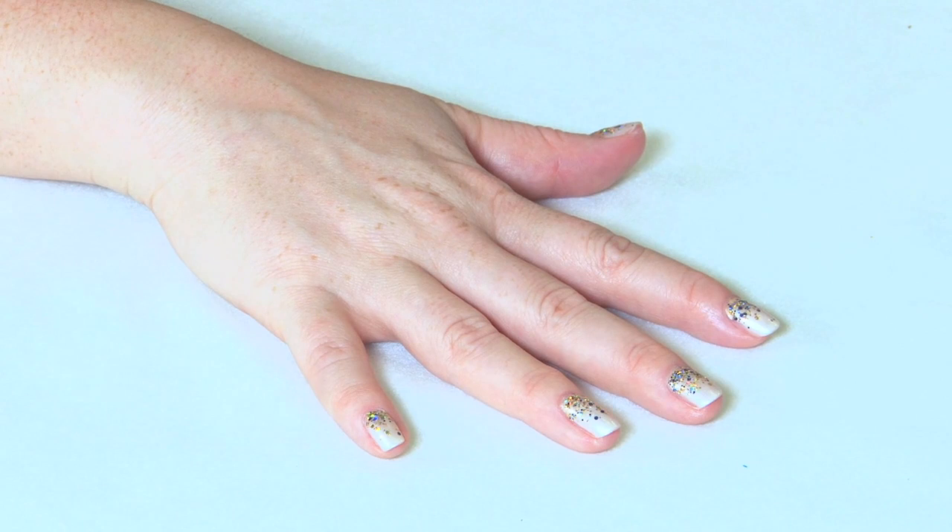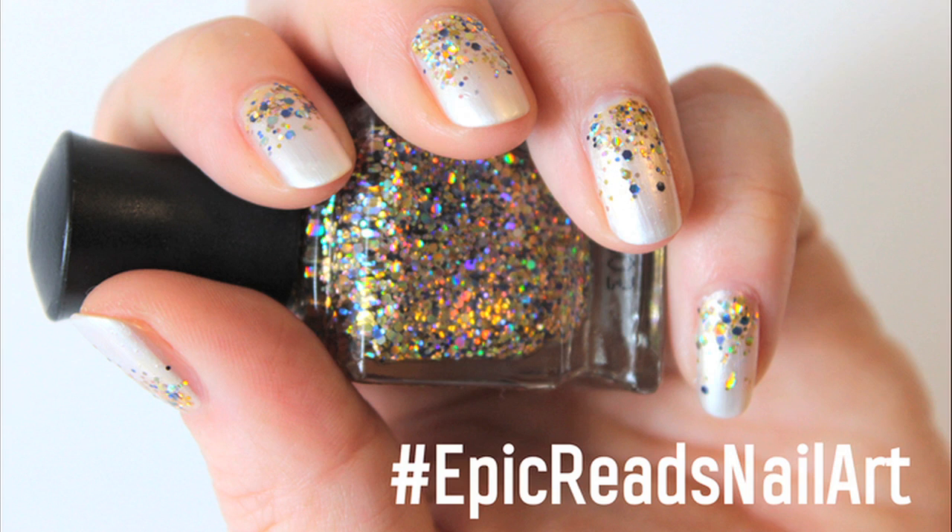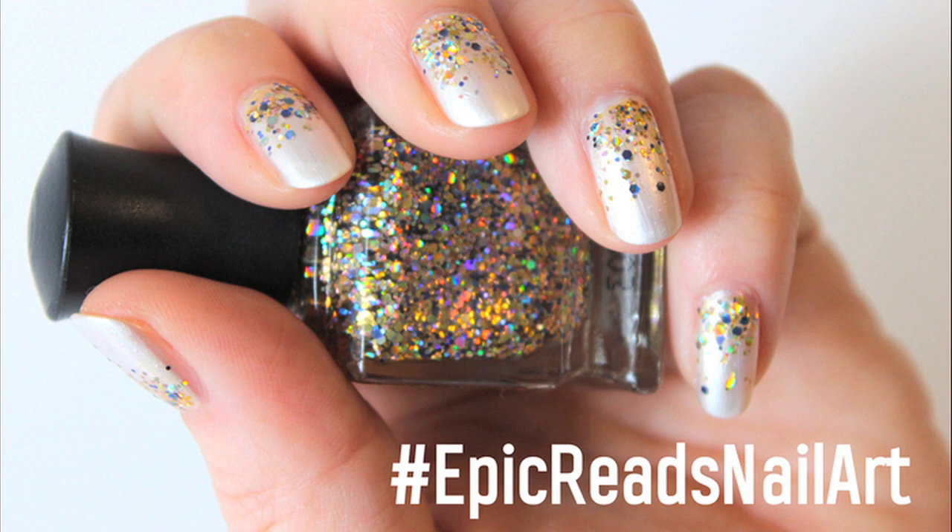Remember to give this video a thumbs up — after your nails are dry, of course. Give this design a try and share it with us with the hashtag EpicReadsNailArt, or pick up a copy of the book and be inspired to create your own epic design.